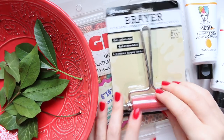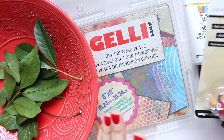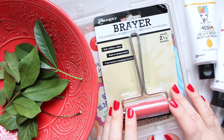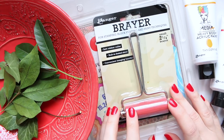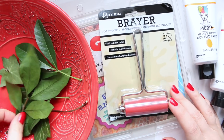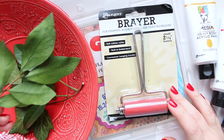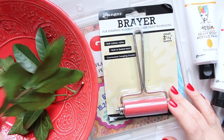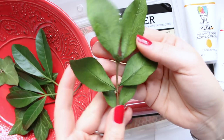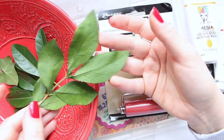Hi everyone! Today I want to have a little play with the jelly printing plate. I want to show you a couple of different techniques in the coming weeks, but today I want to show you one technique which involves these leaves. It's quite simple — you don't need to go and buy any stencils. I'm using these leaves as stencils, and next time you're going for a walk you can just pick a few.